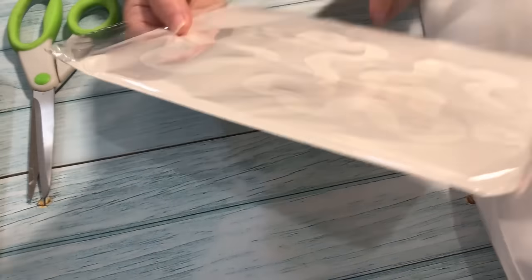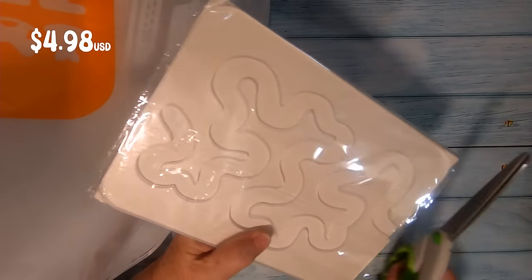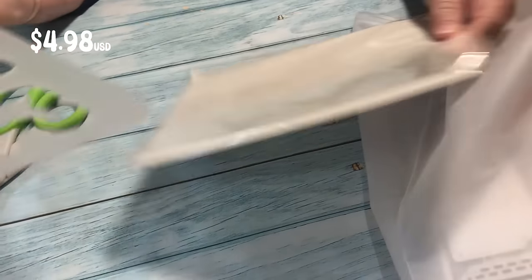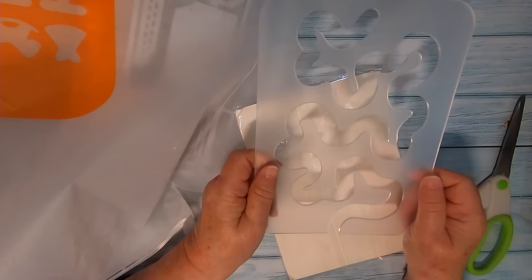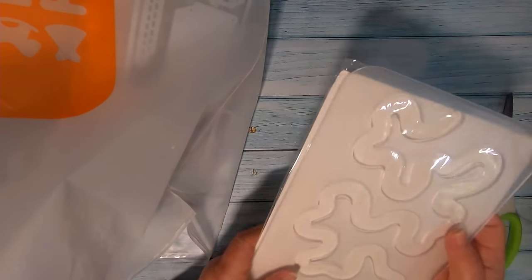I've already spoken about my desire to learn to quilt with rulers, so I thought this one might be an easy one to start with. It does the stippling stitch and it's four millimeters thick. This is a basic stitch for quilting so I should be able to master this, I'm hoping.